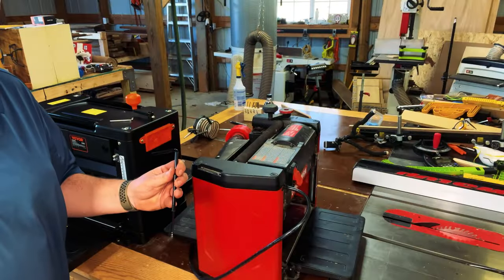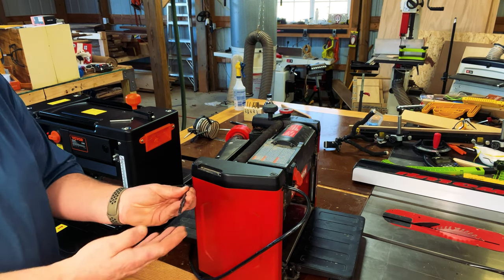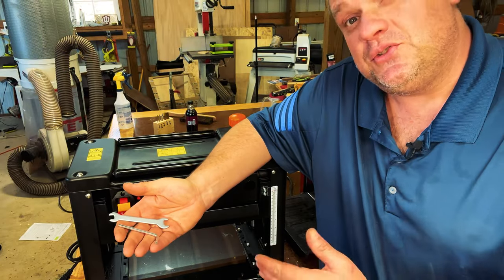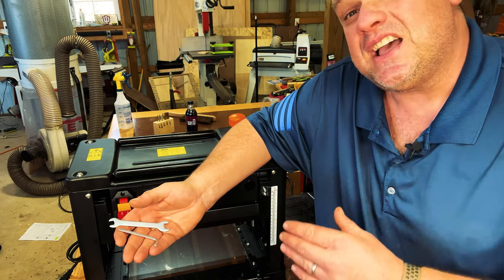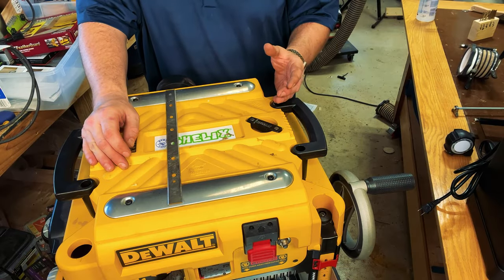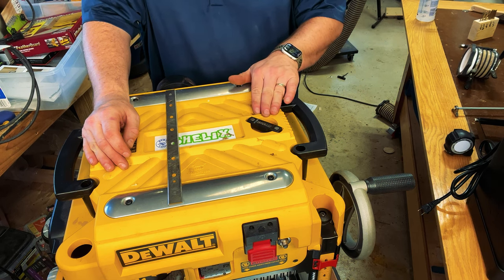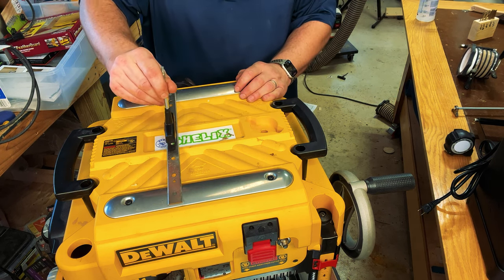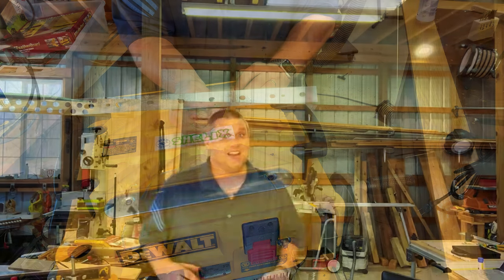If you've worked with a planer before, you know you'll have to make adjustments or switch out a blade every once in a while. With the Craftsman you really only need one tool — a star key to switch the blades — and the nice thing is it fits right in the frame of the planer. The Vever comes with two tools: an Allen key and a small wrench, but it has no onboard storage, so those tools are going to get lost. The best tool system comes with the DeWalt — a star key that rests inside the frame of the planer with a magnetic base, allowing you to pick up blades without losing them or dropping them into the planer.